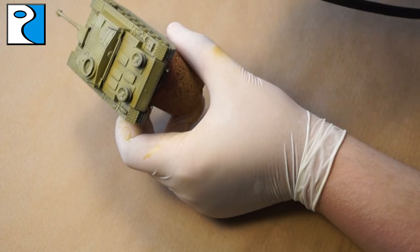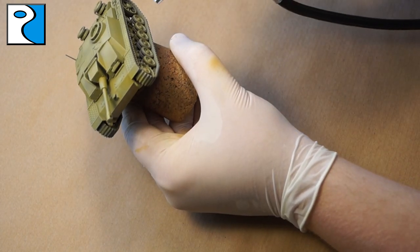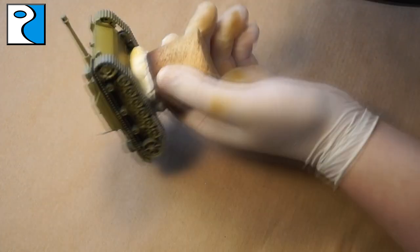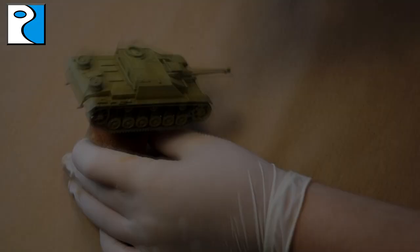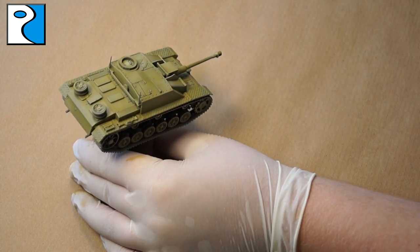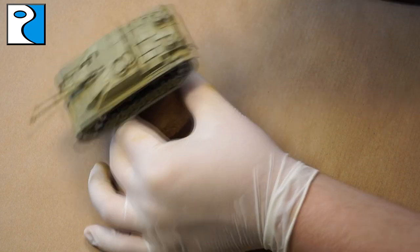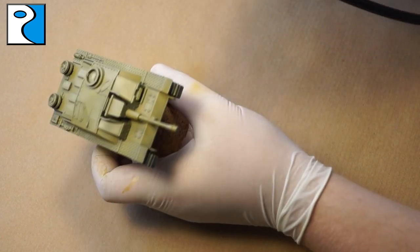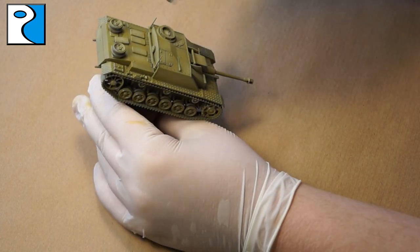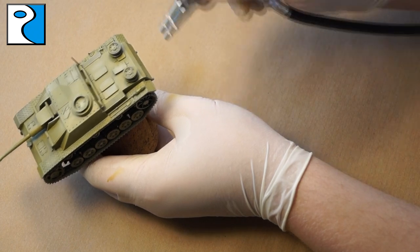The next step is to use Dunkel Gelb Light Base from Ammo of Mig Jimenez, applied at the center of panels and the top of side armor to create interest. It's not the most realistic shading but it looks pleasing on the table and makes the miniature pop. Finally, I use Dunkel Gelb Highlight on the most extreme panels — it gives a faded, sun-bleached effect, fitting for a tank representing spring 1943 that's been in rain and sun.